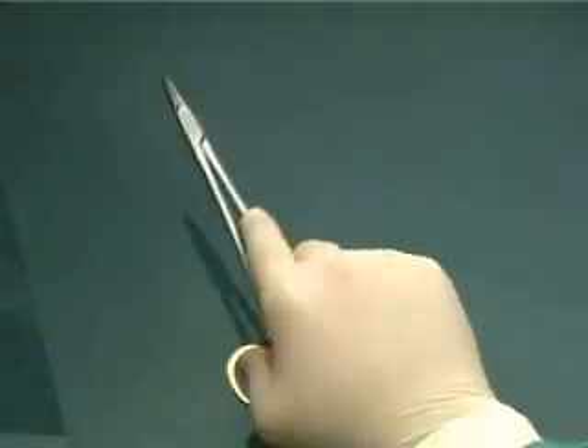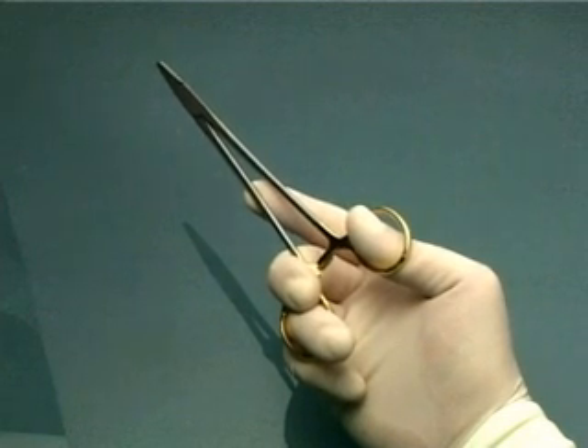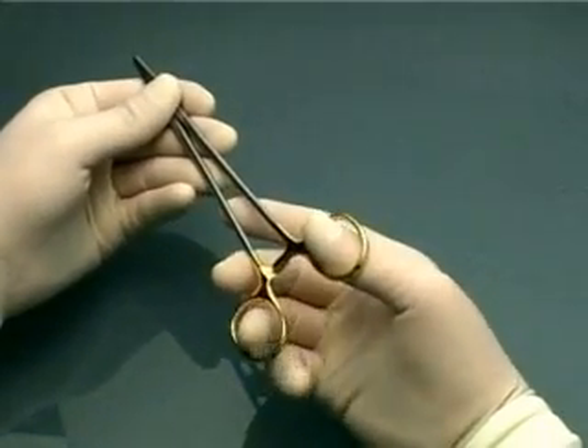If you are new to suturing, you may find this the easiest to start with. The other way is to hold it in this fashion, without your fingers in the rings — the palm grip.